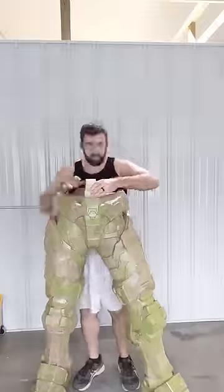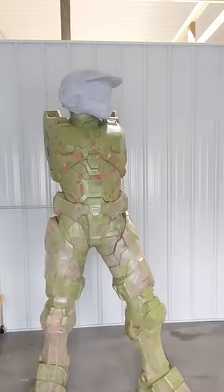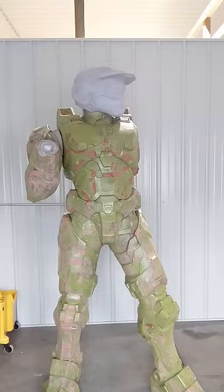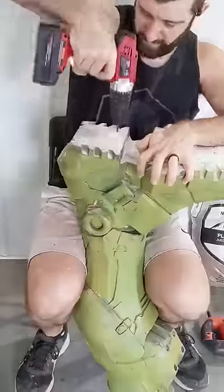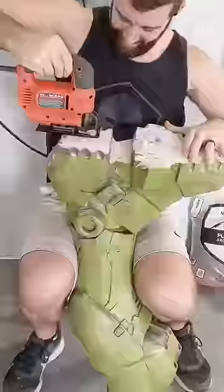One problem I'm running into with this 3D printed life-size Master Chief is that it's a little bit front heavy. I printed all the parts with the same infill density when I should have probably made the lower body a little bit thicker so it's heavier and makes the center of gravity low enough. Obviously it would be catastrophic if this thing fell over forwards, so we're going to try and lower and bring back that center of gravity so it's not so front heavy.